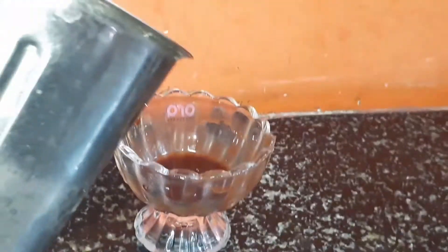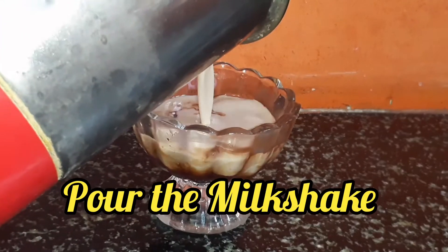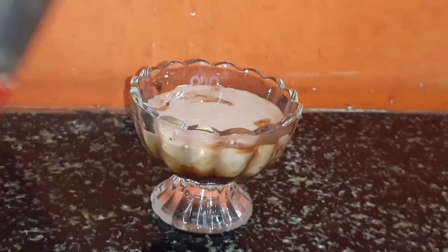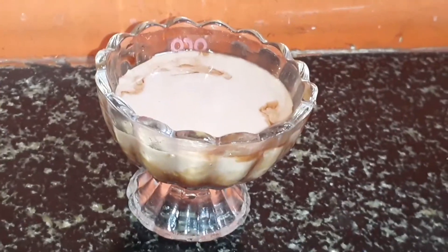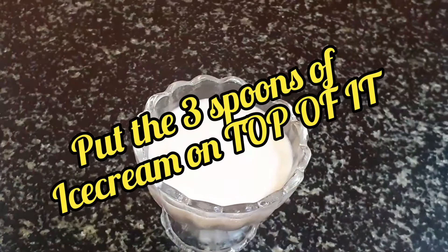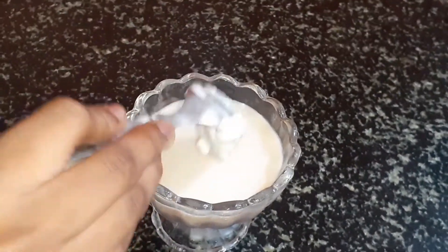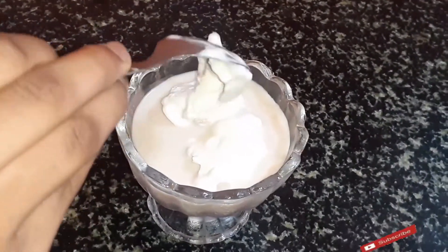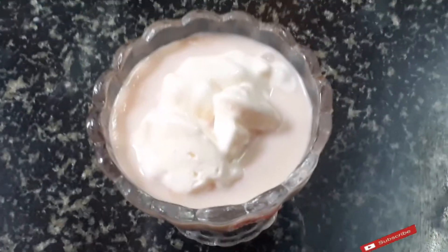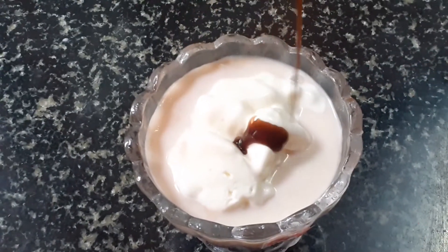Now let's decorate the jar. Take the Hershey syrup and decorate the inside of the jar, then pour in the milkshake — it's very yummy, I want to eat it now! After pouring, add the ice cream you left earlier on top — three spoons.